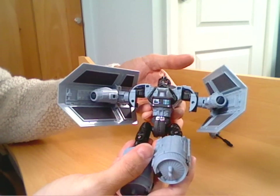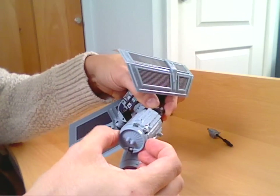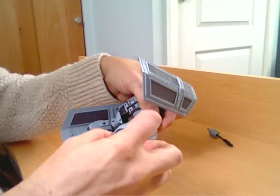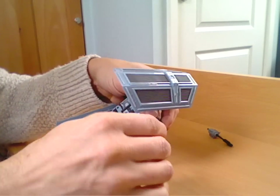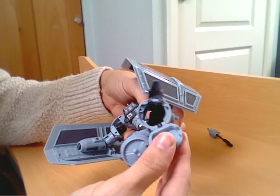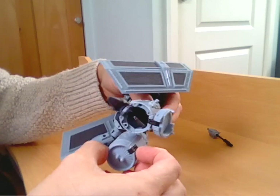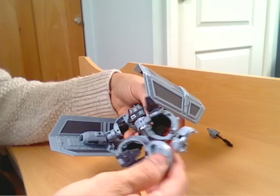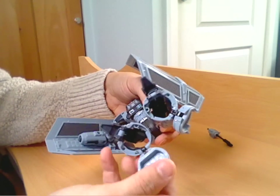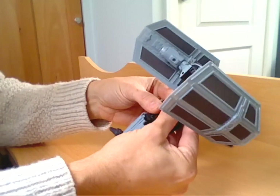You can now pretty much see the basis of the figure. You then need to open the end of the engine and flip out the foot, and the rear section of that engine just flips around to the back. Do the same on this side — flip it open, bring the foot out, turn it round, flip that up, and that is his legs done so he can stand up.